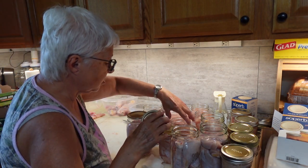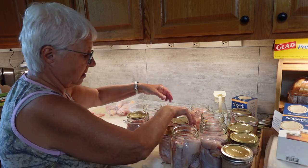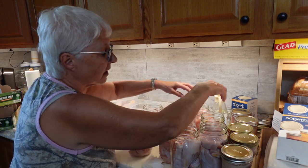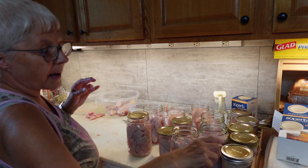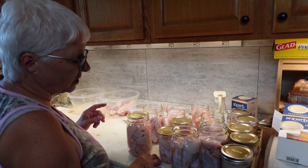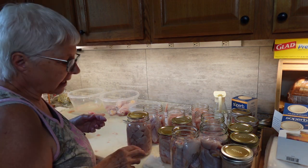And a total of ten pints of the chicken for chicken salad, chicken sandwiches, and for cooking my meals that I like.